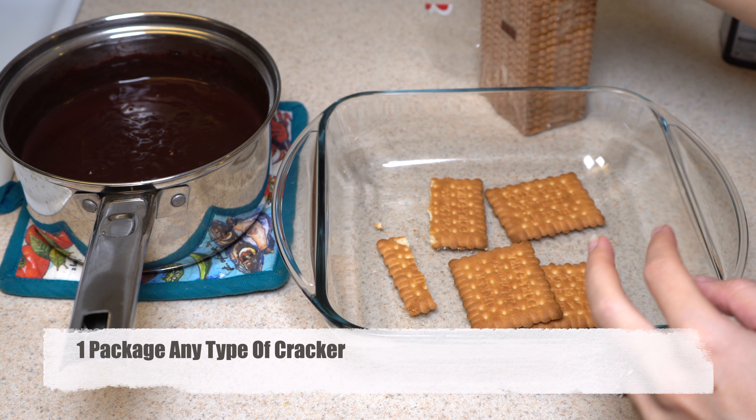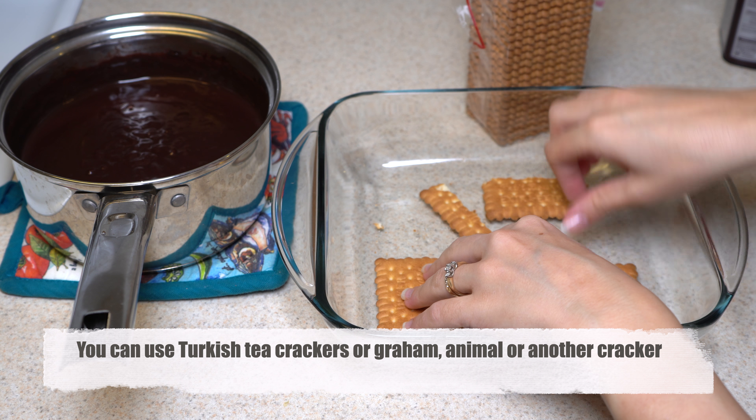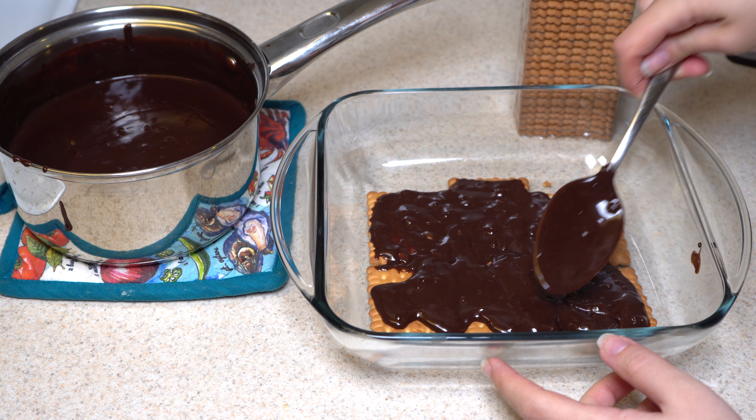Now take crackers. I use Turkish crackers which are called tea biscuits. Biscuit is actually cracker, the same in Turkish. But you can use any type of cracker you want — like animal crackers or graham crackers — and they will be good with this recipe.